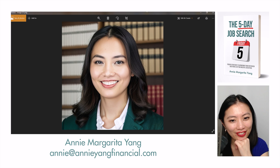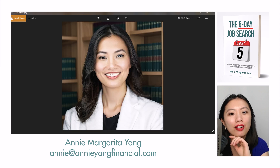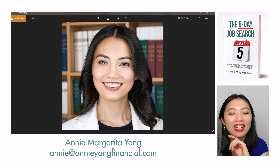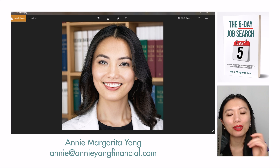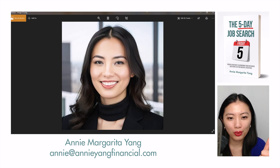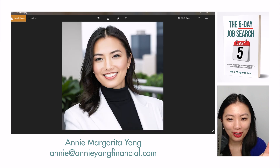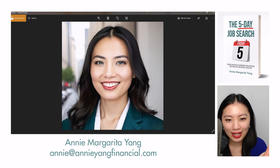I can't tell if the problem is that these AI headshot generators cannot generate one that resembles me, or if they are more suited for people who are already Caucasian — and then if you're Caucasian and you upload these photos you can say it's a really good service. I feel like I cannot give an honest review at this point for many of these generators because they whitewash me over and over again, except for Try It On AI, and Multiverse AI is a very close second in terms of resemblance.